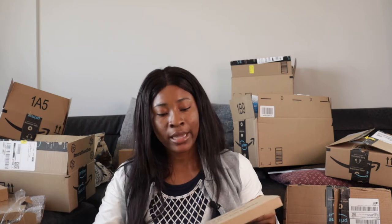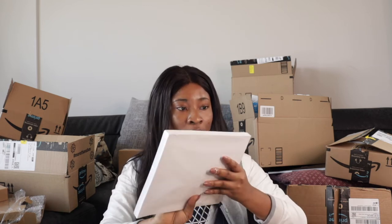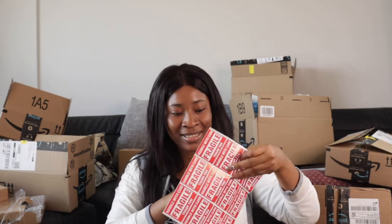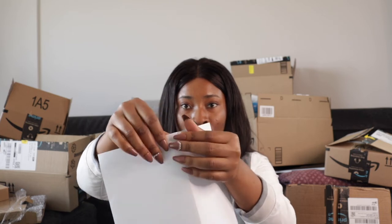I got some shipping labels. I was deciding between adhesive peel-off labels and just printing on regular paper. Regular paper requires tape and could peel during transit, so the adhesive labels are better. Let me show you what they look like — it comes with a free fragile sticker, which is really thoughtful! You print on the sheet and then peel the label off when done.